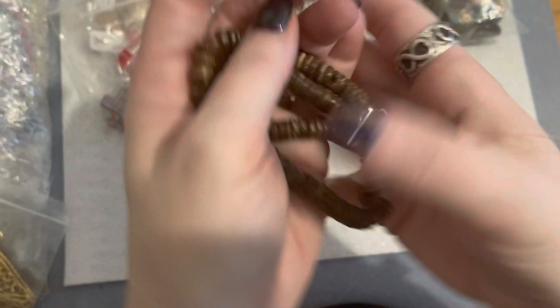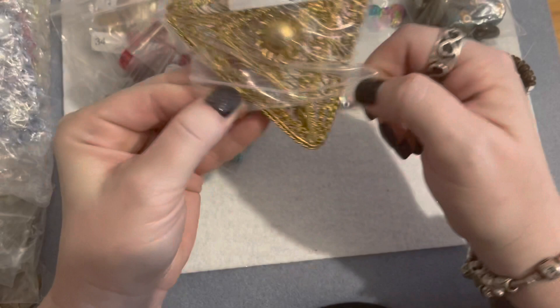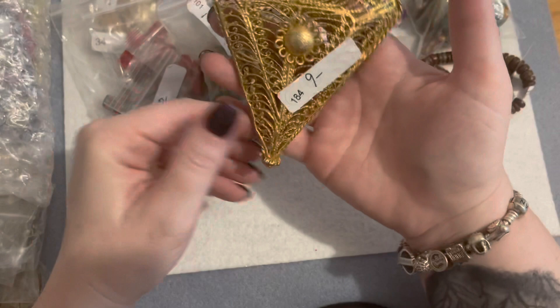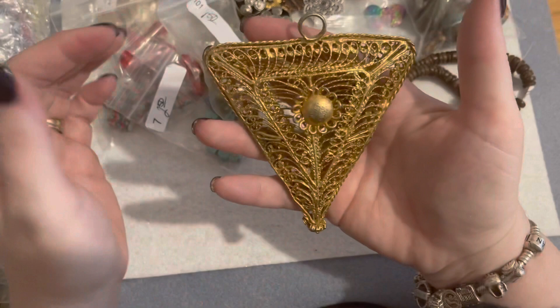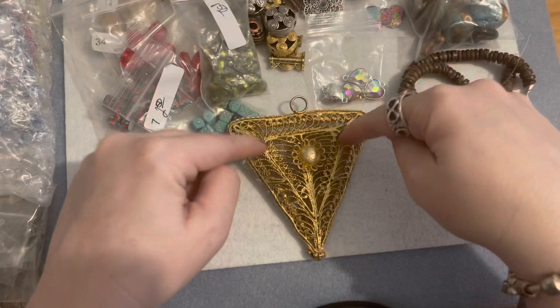This is a huge piece of vintage brass and I absolutely love it. I paid nine dollars for it and had no idea it was going to be this large — it's pretty heavy. I'm thinking, oh, wouldn't this be a really beautiful fan pull? Like at the end of the string to pull a light, or just have it as a decorative one. I can't see myself wearing such a big piece, but maybe with the right outfit. This is absolutely a stunning piece — love it.